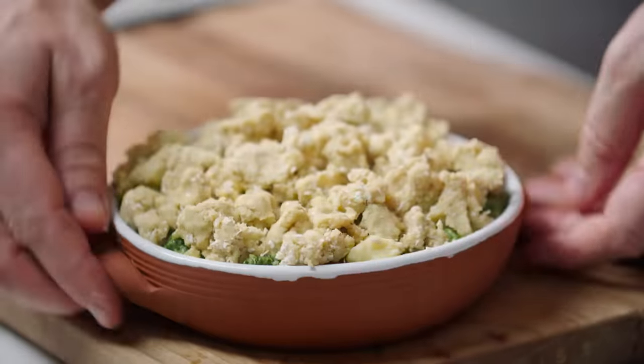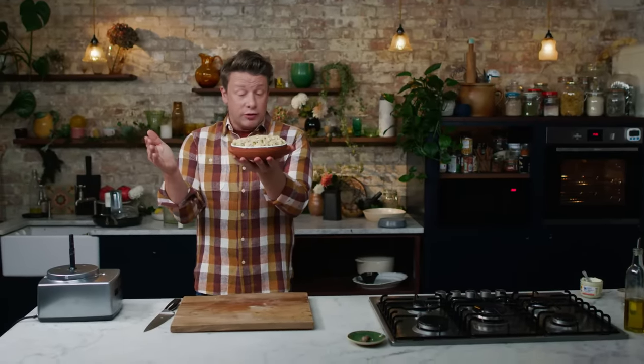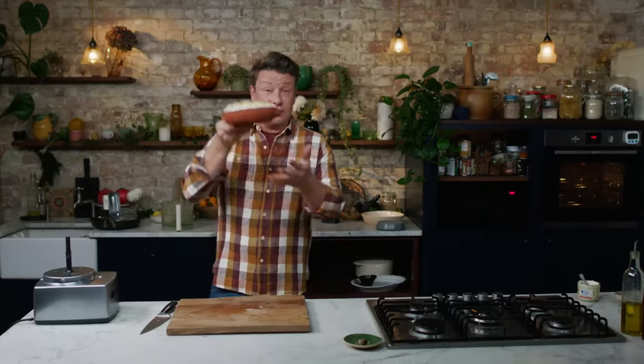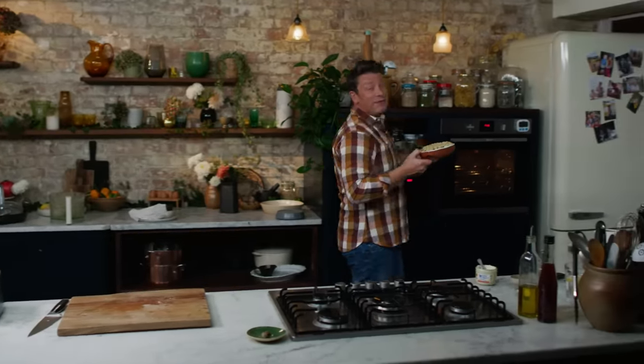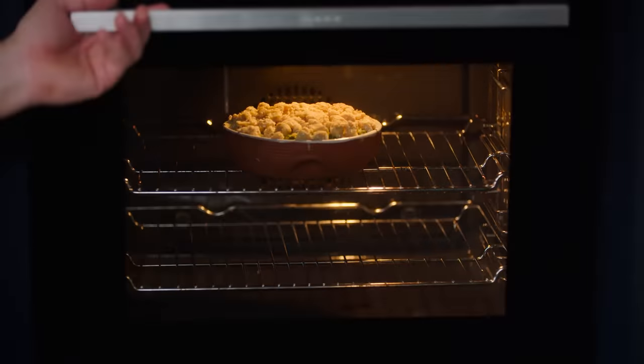The great thing about this incredible side is you can double it, treble it, quadruple it. You can do it as a get-ahead recipe — do it the day before, then bang it in the oven for about 40 minutes at 180 degrees Celsius, which is 350 Fahrenheit.